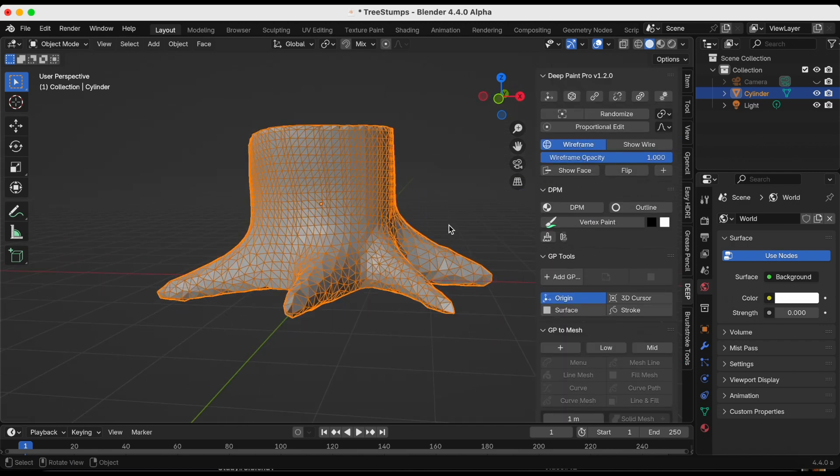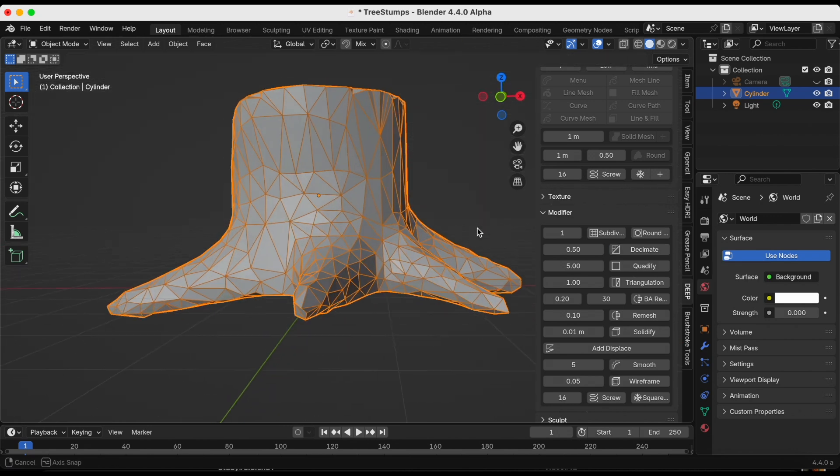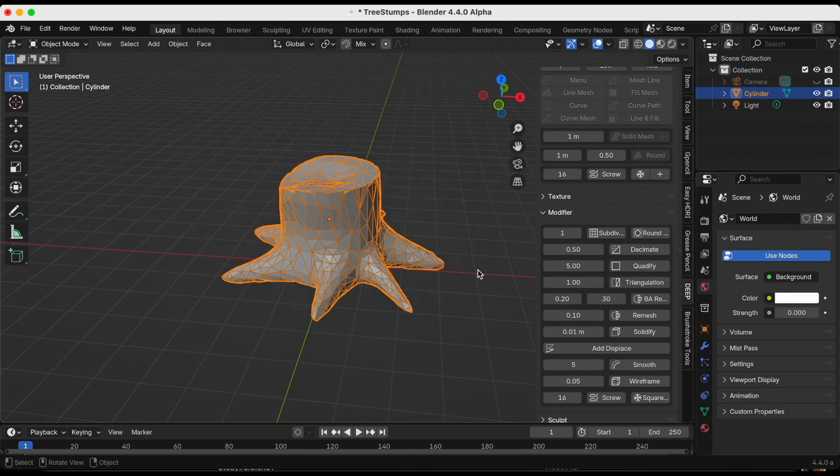I'm going down to Modifiers to turn on the Decimate modifier, which allows you to reduce the face count of a mesh with minimal shape changes. I think that looks a little bit smoother.